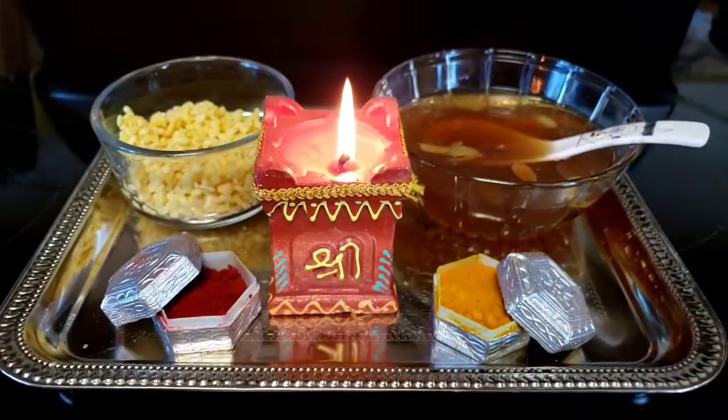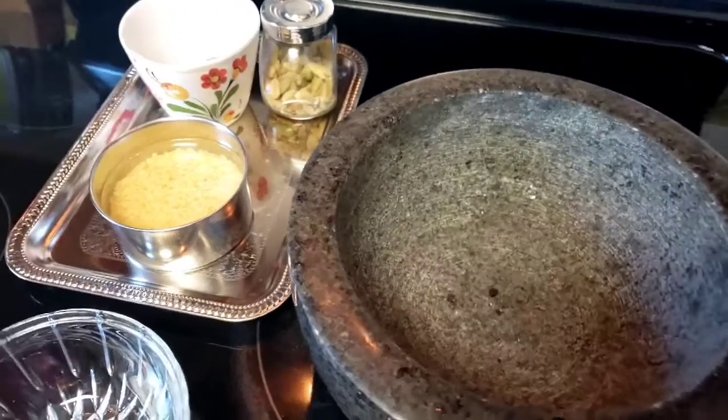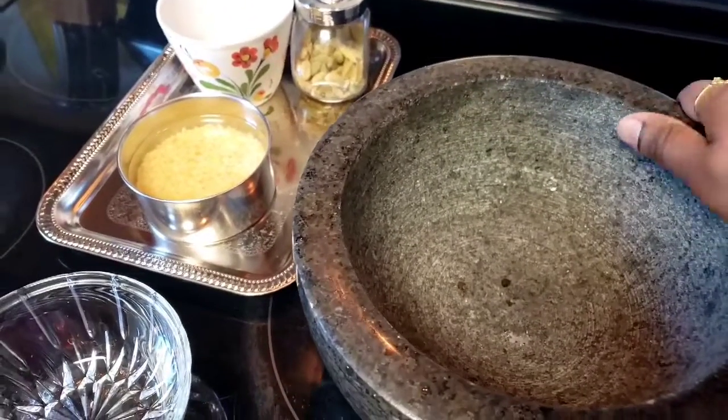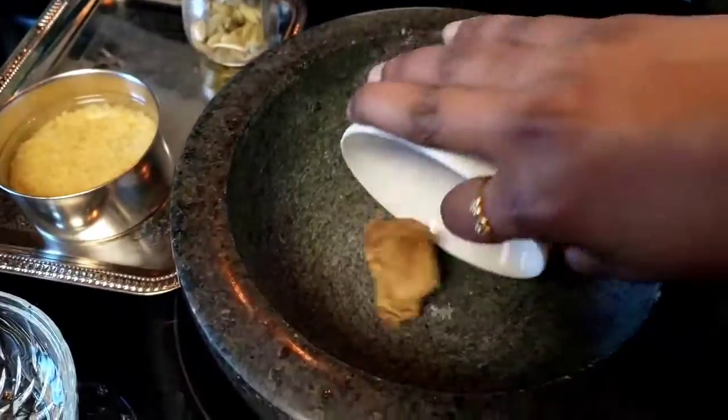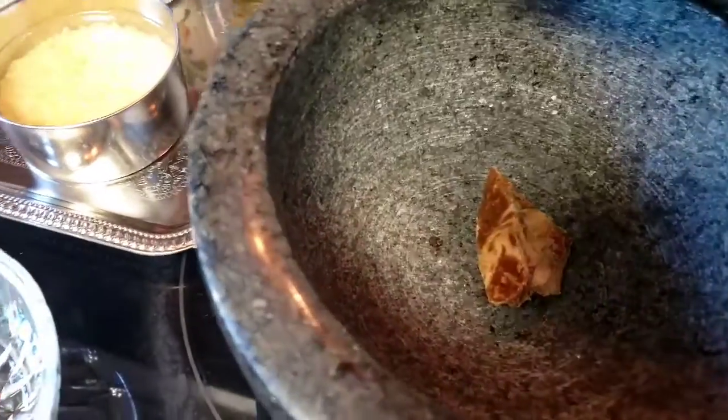This day, we are going to make a recipe. We are going to go to the process. We are going to make a small quantity.